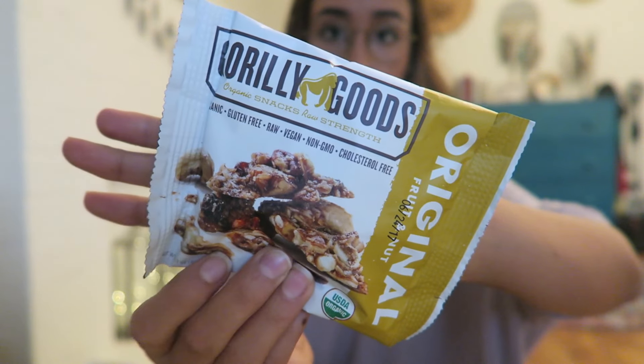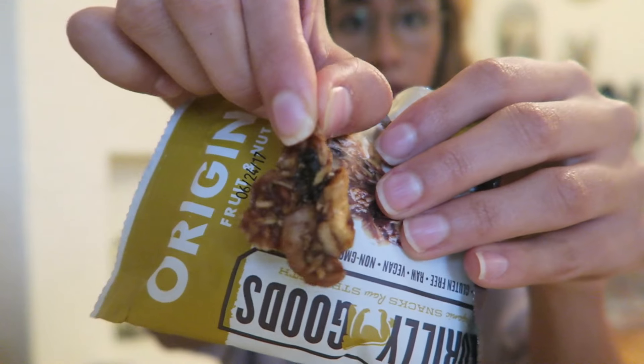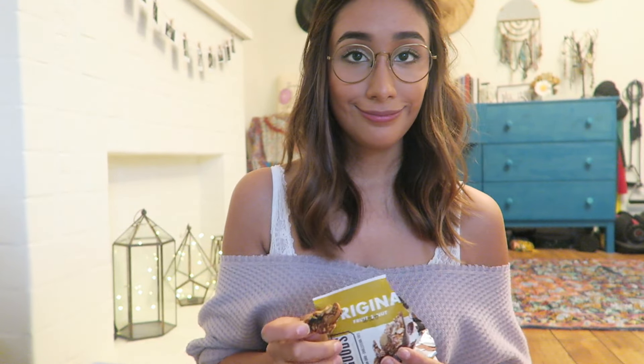Next is the Gorilla Goods original fruit and nut. It has organic bananas, cashews, pecans, coconut, walnuts, raisins, coconut nectar, and sea salt. They're just these little fruit clusters — they look good. I'm not a big nut person. They're so sticky, but it gets better the longer you chew it. It kind of progresses to taste more like a Larabar. It's pretty good — I would eat that.